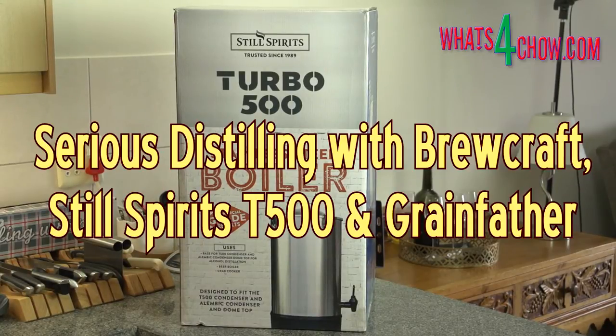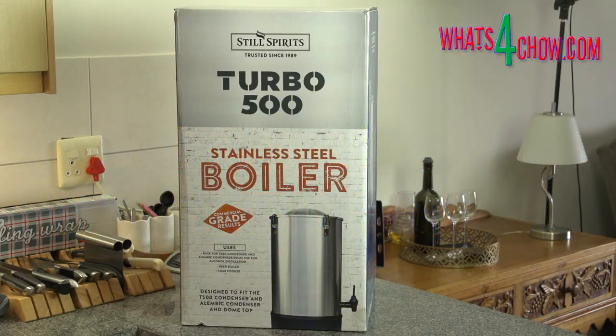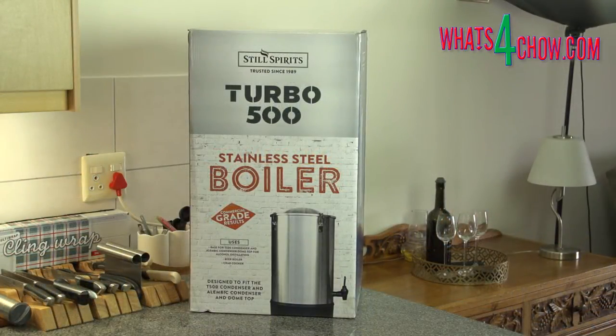Hi and welcome to episode number 501 with what's4chow.com. Over the past couple of months our short course in brewing and distilling has covered all the basics from freeze distilling to very basic pot distilling. Today is the start of the serious stuff with the unboxing of the Still Spirits Turbo 500 distilling system.